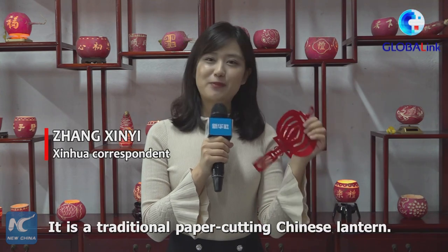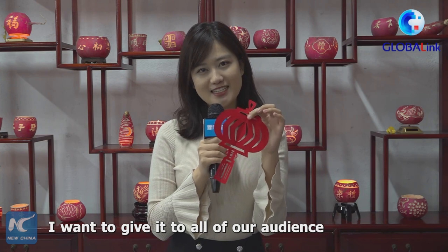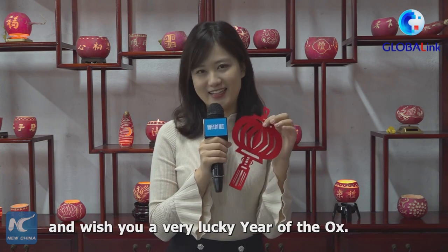Happy China's Lantern Festival! This is a traditional paper cutting Chinese lantern I want to give to all of our audience and wish you a very lucky Year of the Ox.